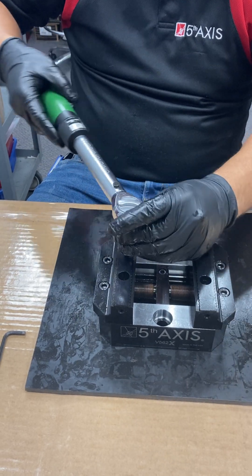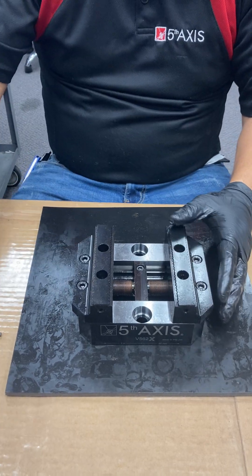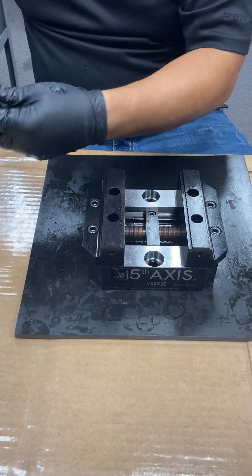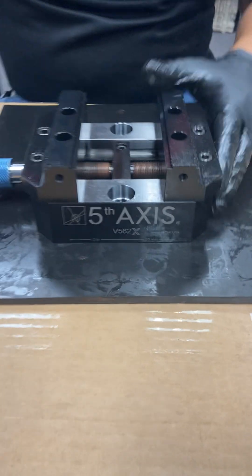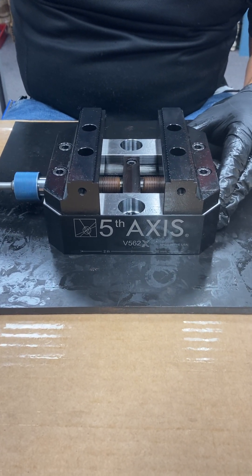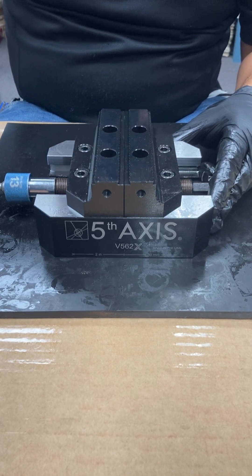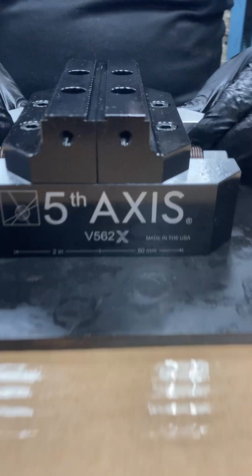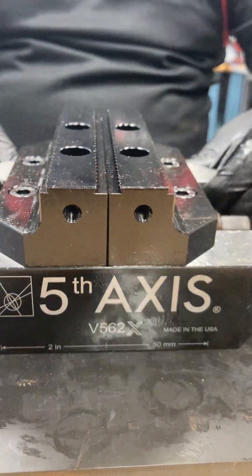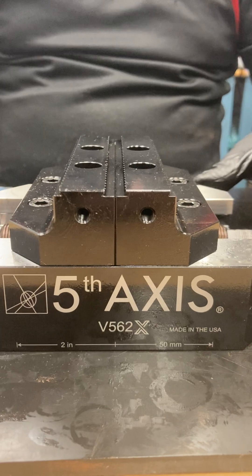Once all the socket head cap screws are tightened, we'll show you exactly how this is already centered. As you see, the jaws are moving in place simultaneously, exactly to the center. It's right on center — right in line with the measurement underneath the V562X indication.